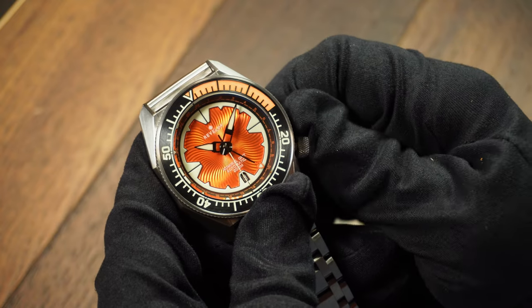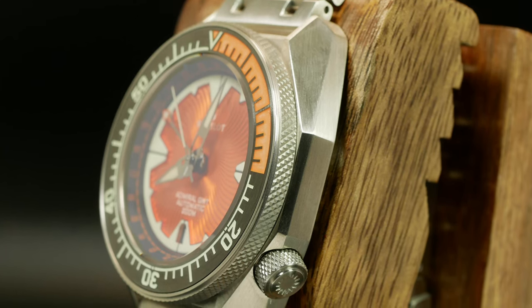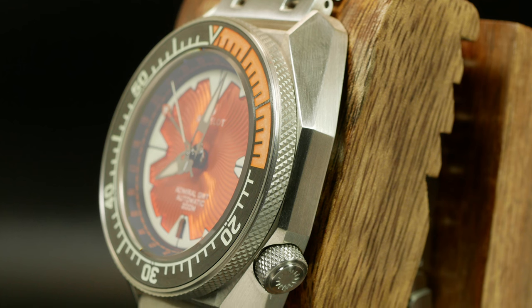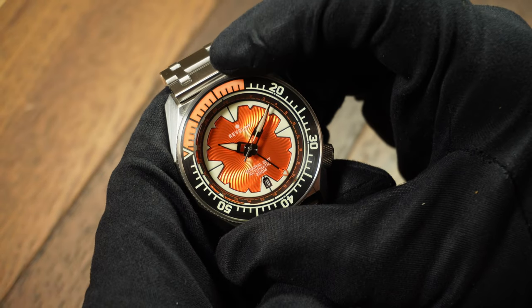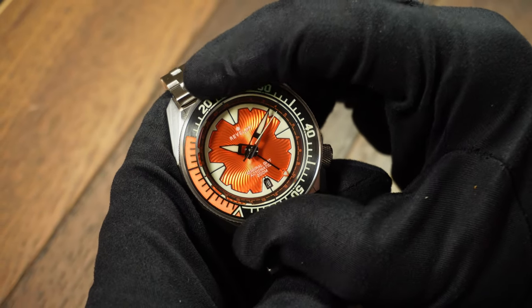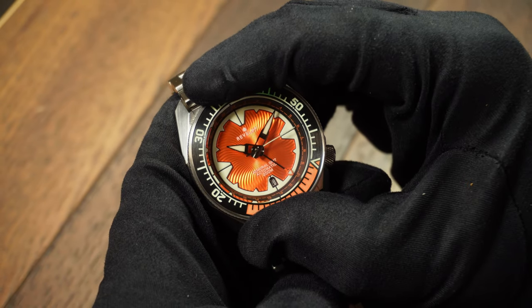And that knurling is something it also shares with the bezel. The bezel action itself is perfect. It's easy to get a hold of, easy to turn, and has a fantastic clicky action. For me, this is how a bezel should be done.